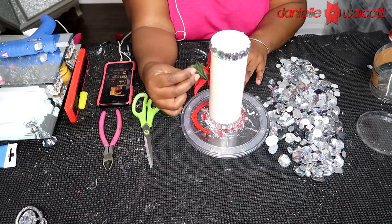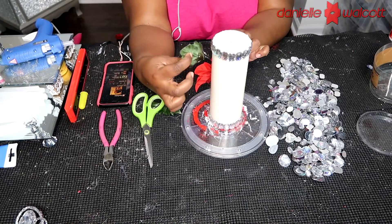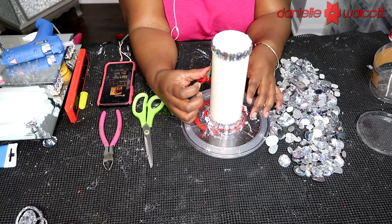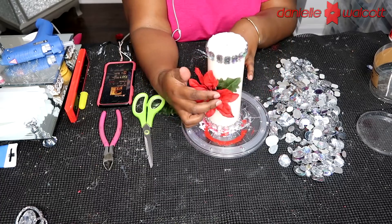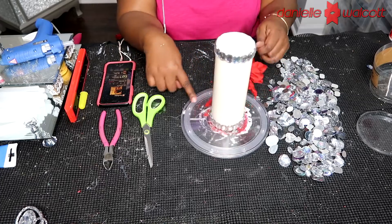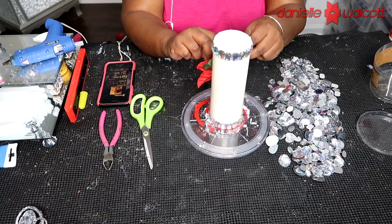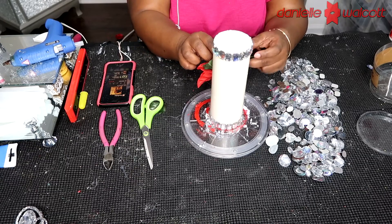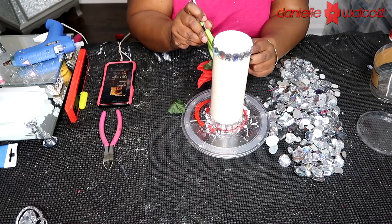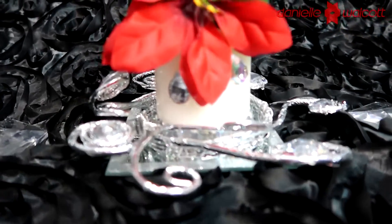Now what we're going to do is place our foliage one leaf at a time to help accentuate that poinsettia. All I did was add a bead of hot glue to the back of my foliage and hold it onto that candle, allowing that hot glue to set into place. I'm going to take another leaf that I've cut off of the stem, place a dollop of hot glue onto that leaf, and then stick it behind my flower, holding it in place and allowing that glue to set.